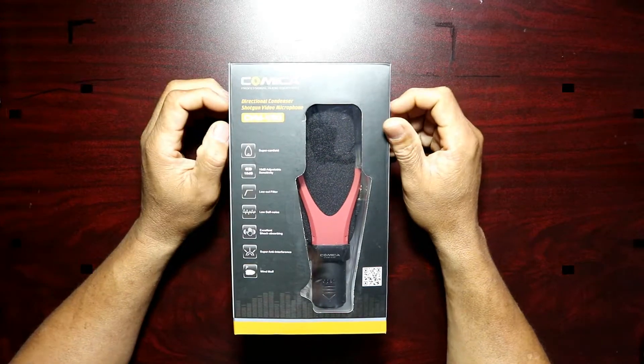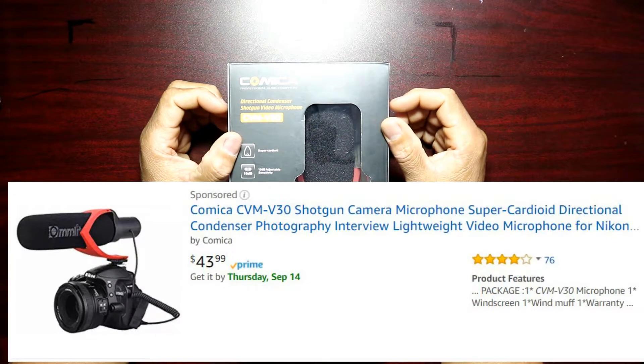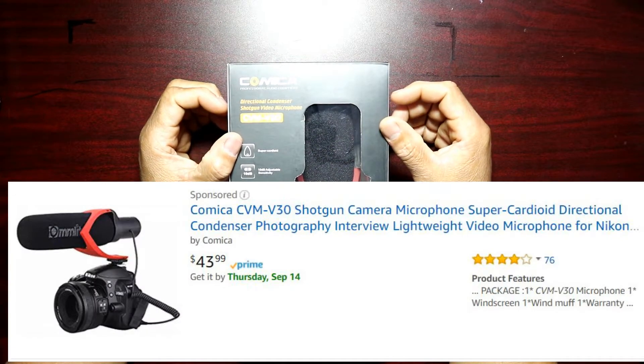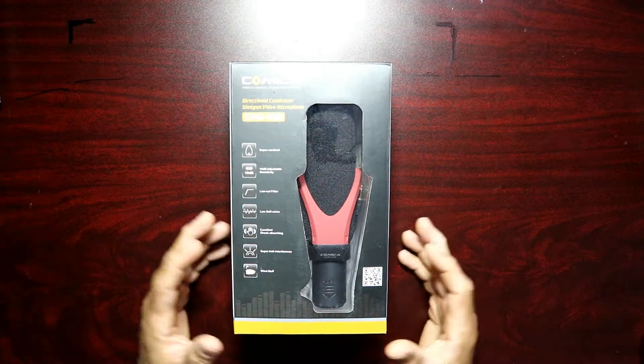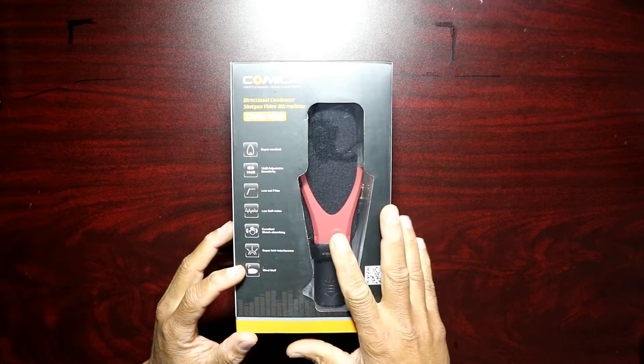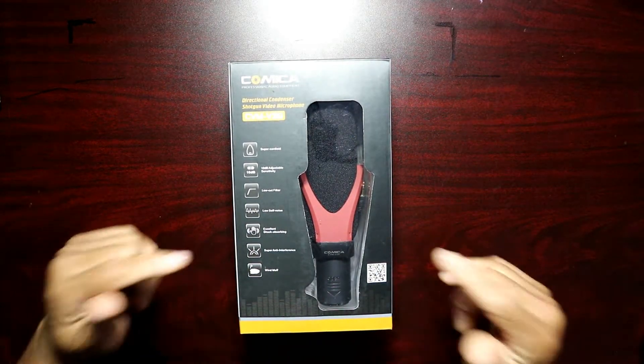Hey guys, this is Charlie. Today we are unboxing a mic from Comica — this is the Comica CVM-V30 shotgun camera microphone. This is on Amazon right now for $43.99. I will leave all the links in the description down below for you guys.